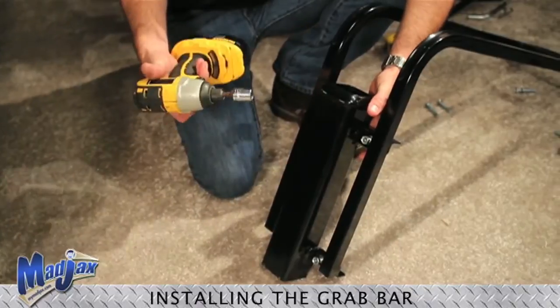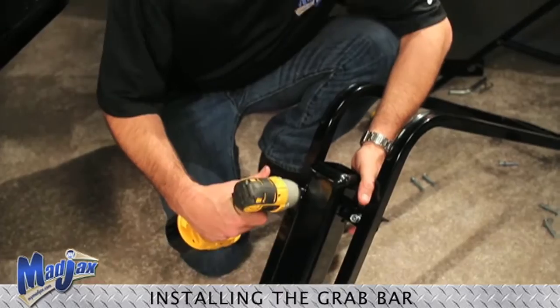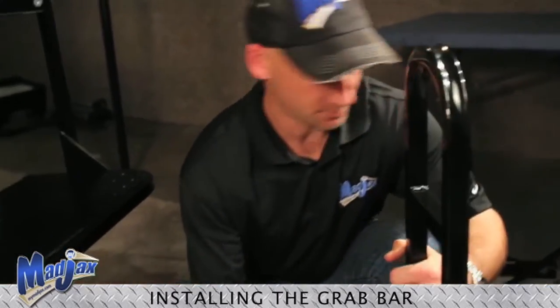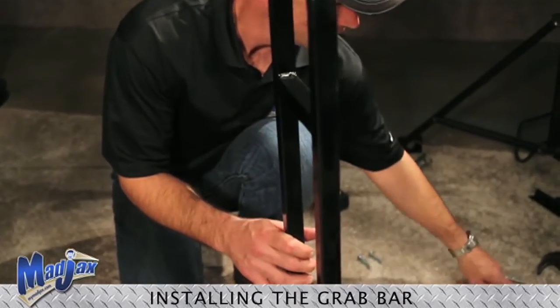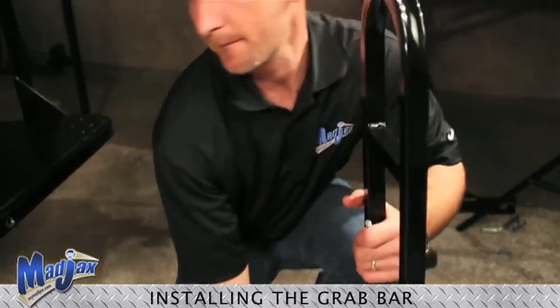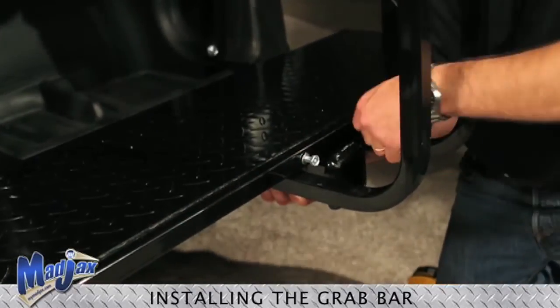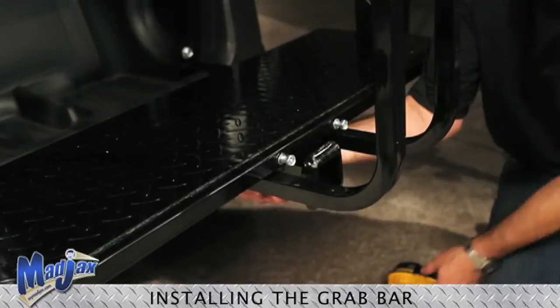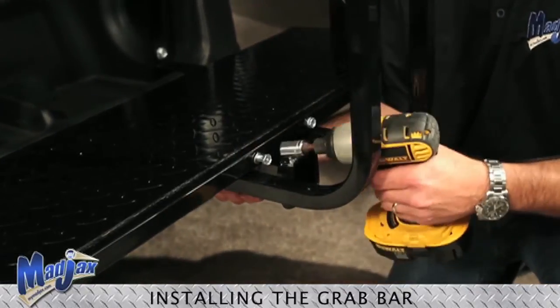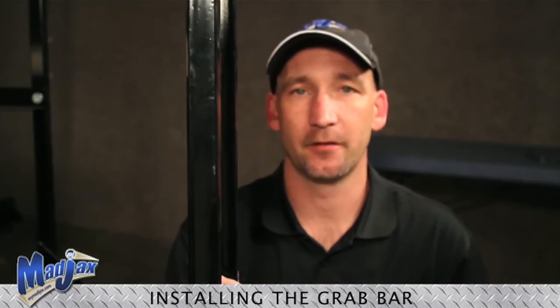Once we have all the bolts started we want to go ahead and tighten it up. Now that we have it put together we want to install the combo onto the foot plate of the golf cart. Now we have completed the installation of the grab bar.